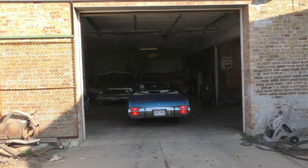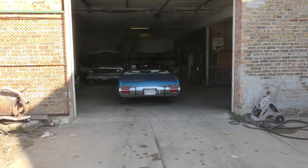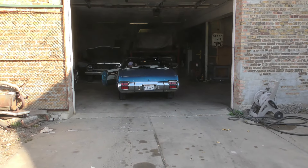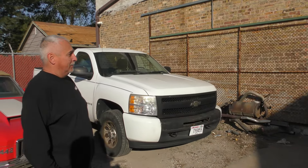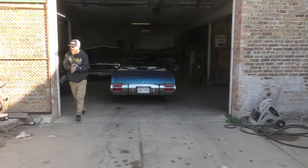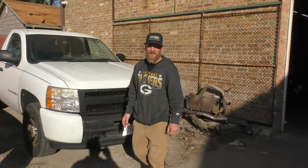That's the thing about an old school car — they don't have fuel injection, so they don't sound good right away when they start up because you gotta keep them running. Once they get running, boy, they sound good. All right, guys, if you need any exhaust...